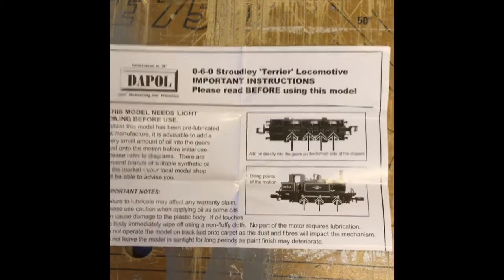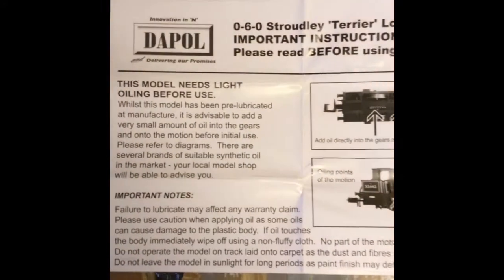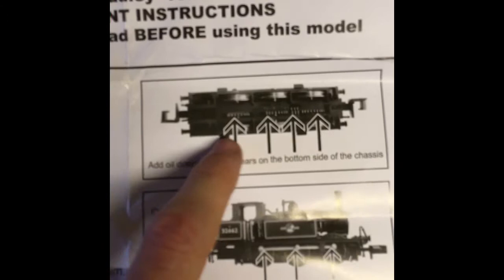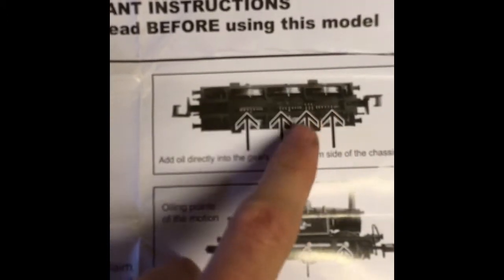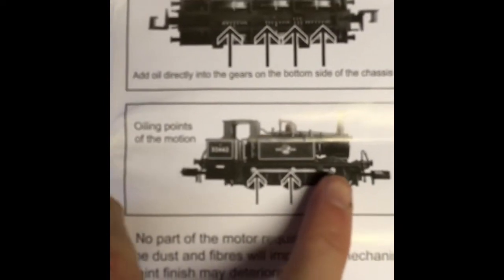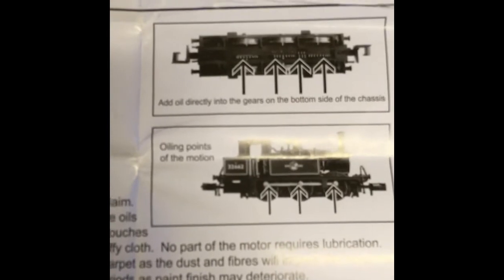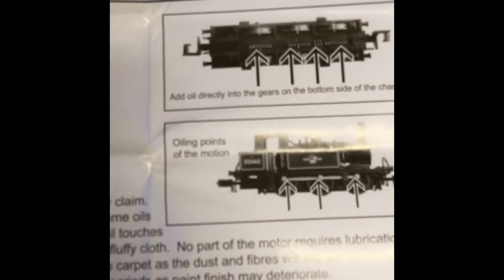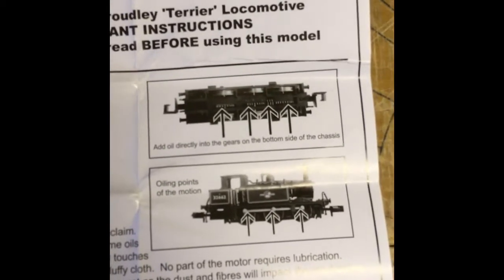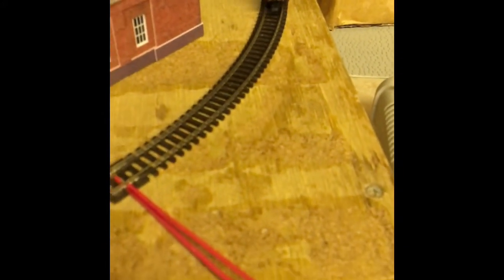Prior to running in the model, Dapple has requested you give it a light oil in the places shown on the pictures. Those are the gears you'll find underneath the loco and also the crankpins on each of the rods. I run the loco in generally for about 45 minutes in each direction, which is just enough for what they need. I've already run it in going forwards so I've just got to run it in backwards and then it will be ready for general use.